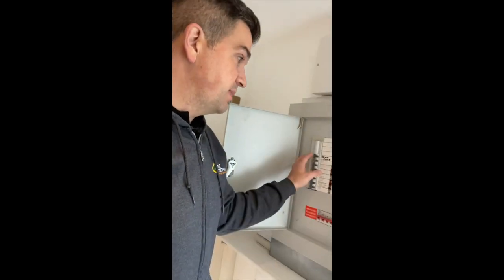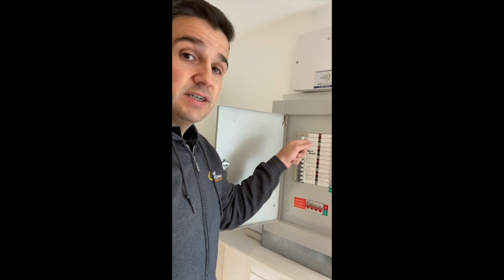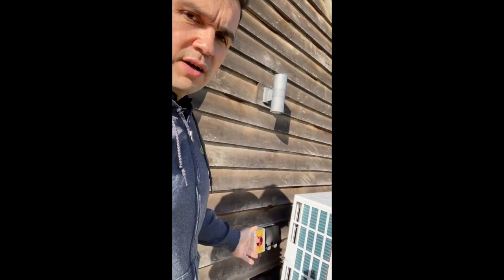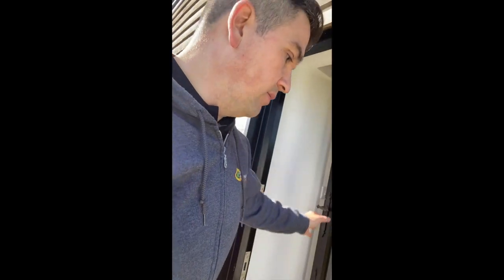Generally speaking, we will have a heat pump designated fuse that has to be done with a rotary isolator switch outside, so that you've got a way of isolating that heat pump completely. If you need to carry out any works inside the unit, you can safely do that by switching this off completely, which will turn off the power to that unit.